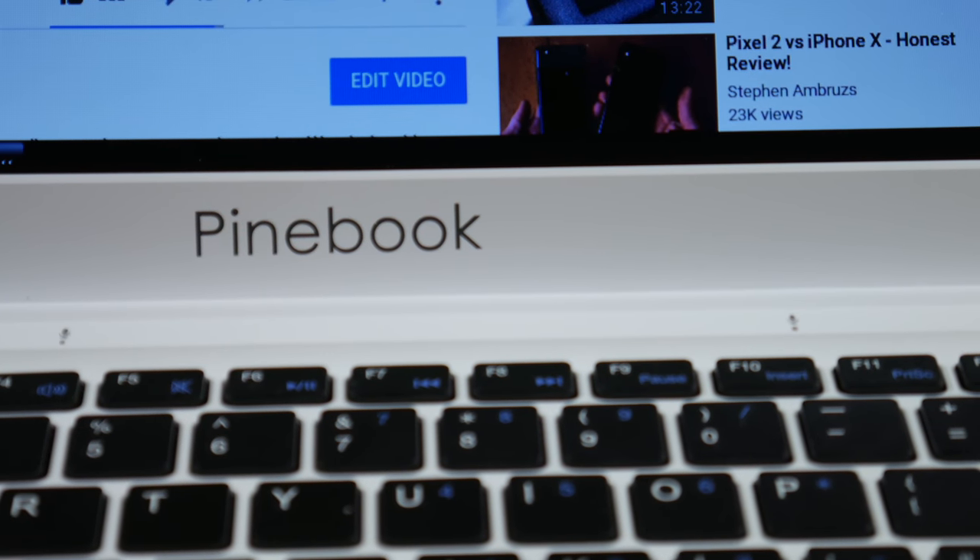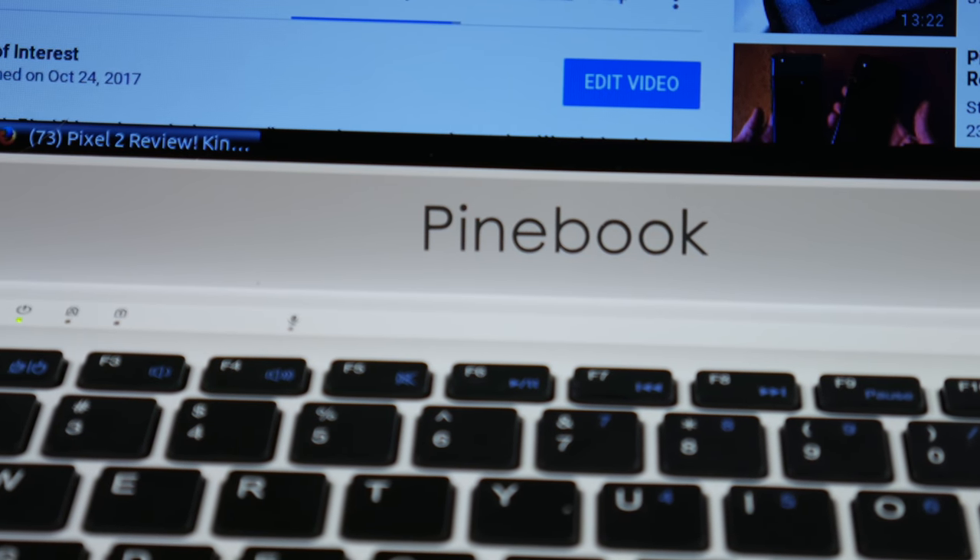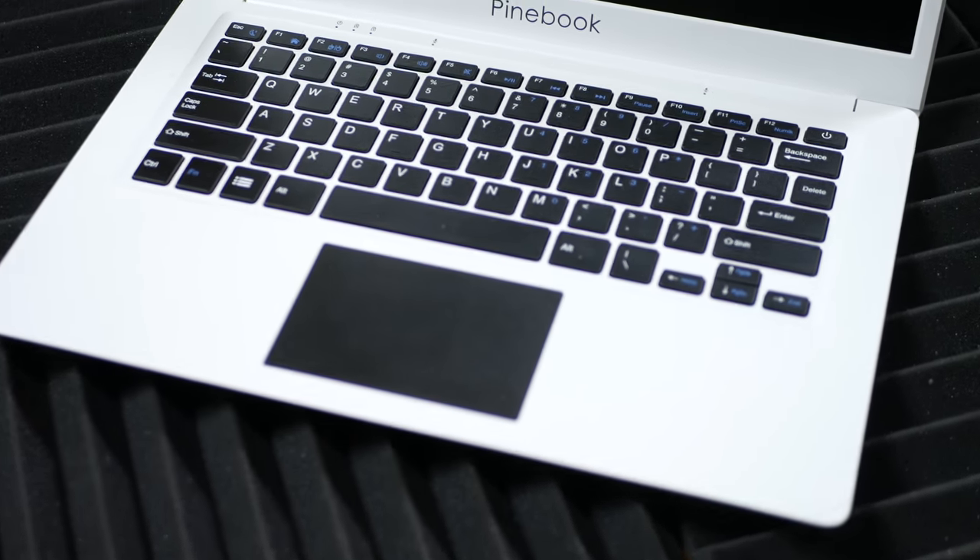And of course, it has a keyboard, a trackpad, a screen, a battery, some speakers, some lights that tell you whether it's on or off, a couple of USB slots, a microSD card reader, a microphone hole, and a webcam. All the things you would expect in a laptop.